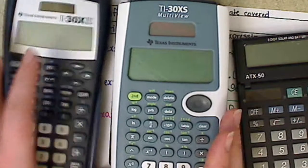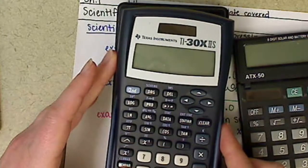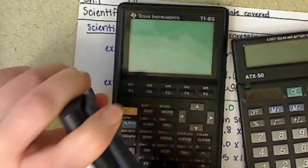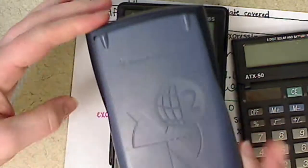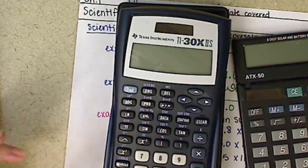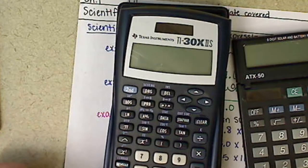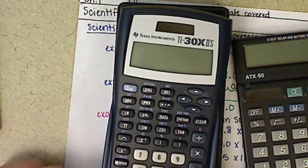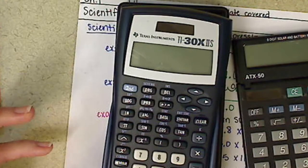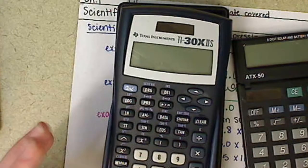Another popular calculator among students is this one here. This one usually runs about $10. It's not my personal favorite — it has the little cover thing on the back, and I don't like the keys on it. It's very sensitive to how you press the buttons down. Personally I don't love it, but a lot of students use it and it works just fine for this course.